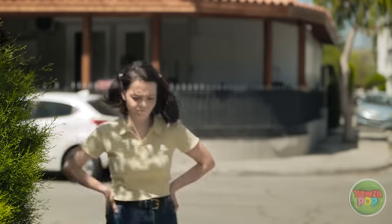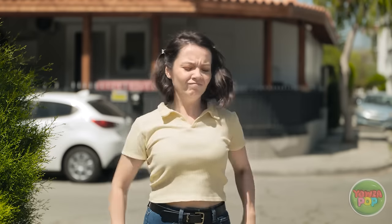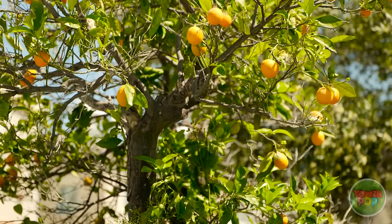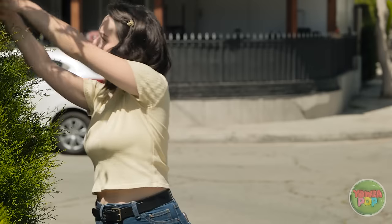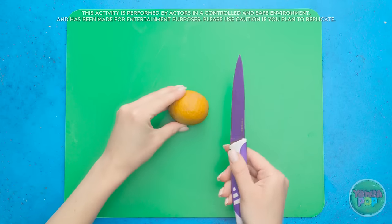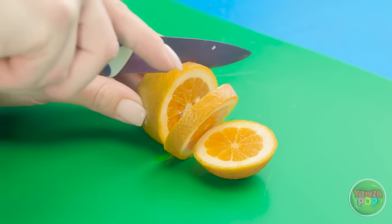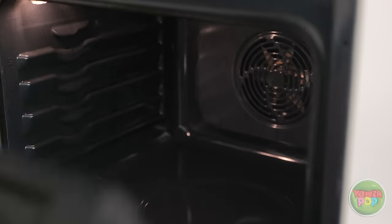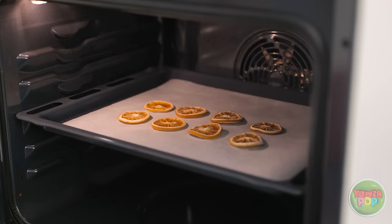Where do these lemons come from? Wow, look at that — there's so many! This gives me an idea! If you're a fan of fruit and jewelry, you'll love this! Cut a lemon into slices — watch those fingers! Place the lemon slices onto a baking tray and place them in a warm oven. Cook the lemons until they've been dried out, just like this. But these aren't for eating.